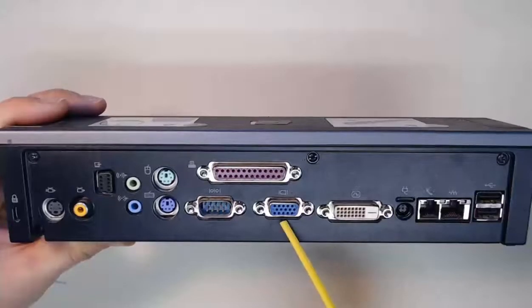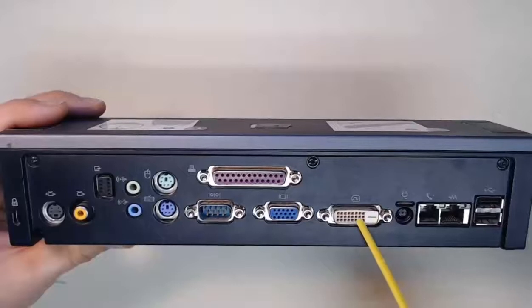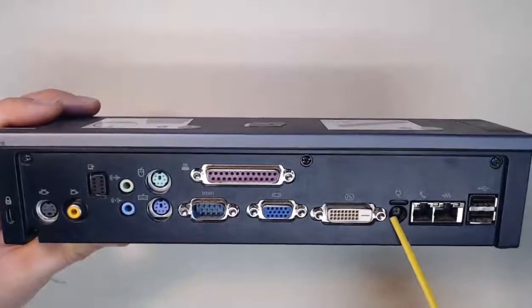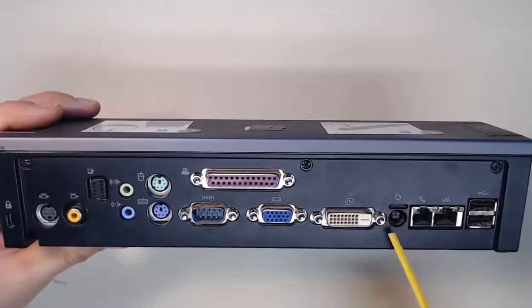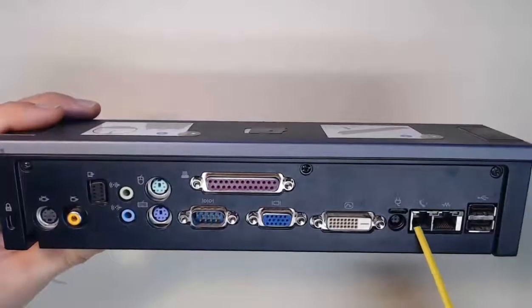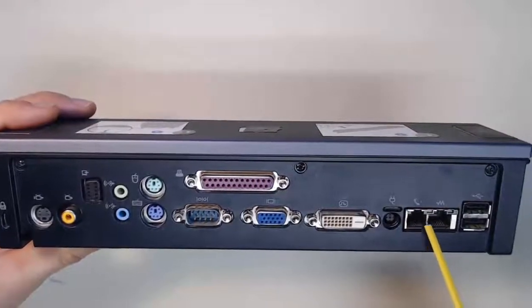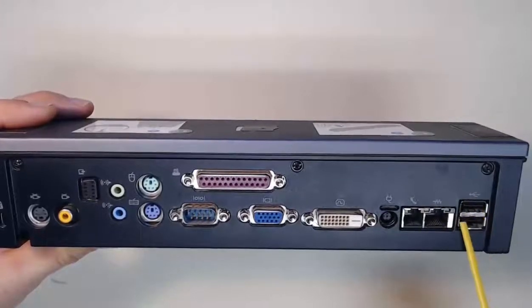We've got our VGA, which goes to our normal monitors out. DVI for display out as well. And here, this is your power connector, which will also power our laptop and charge the battery. Over here, we have our RJ11 connector, our RJ45 Ethernet, and two USB ports.